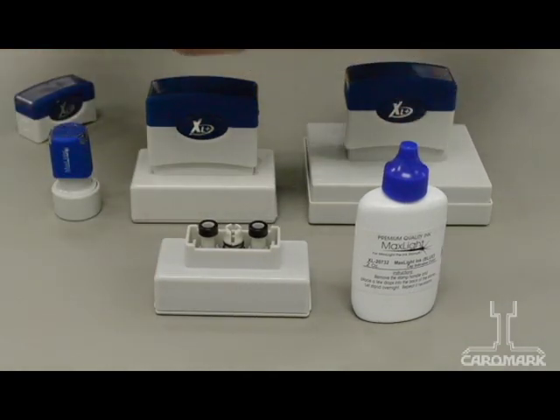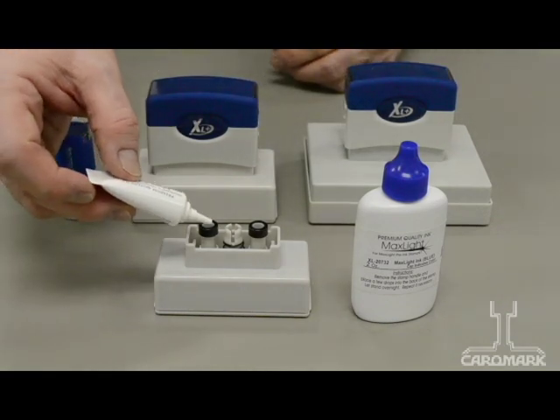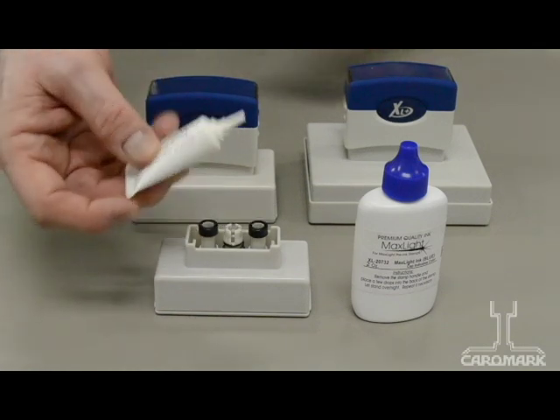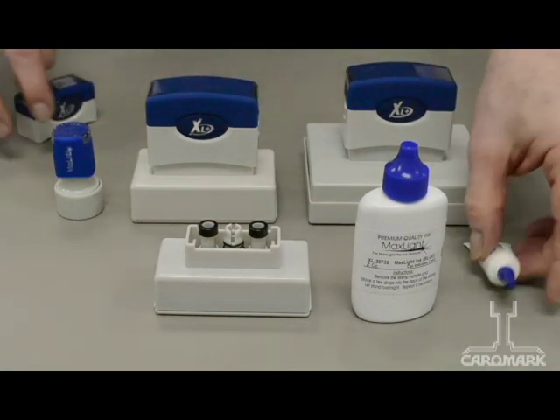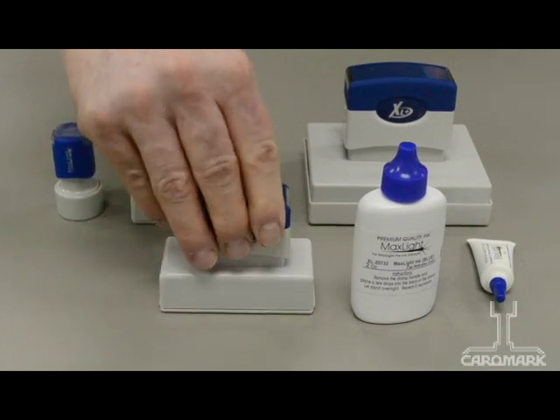Let's use the smaller size. For this large stamper, you'd use six drops of ink — three in this chimney, three in this chimney. And then you have to let it sit three or four hours before the ink actually reaches the surface of the stamper.